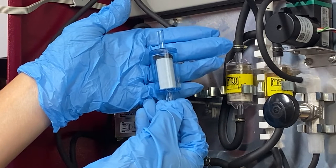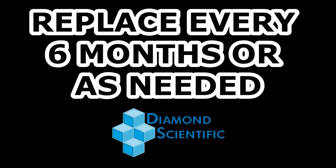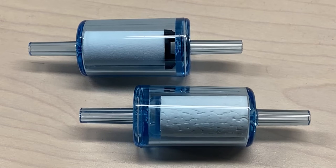The filters should be replaced every six months or sooner depending on how quickly they blacken. The filters are somewhat identical, so ensure the correct filter is being installed whenever you need to replace one.